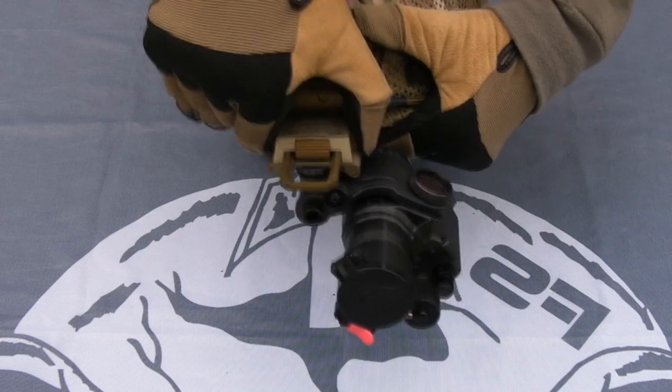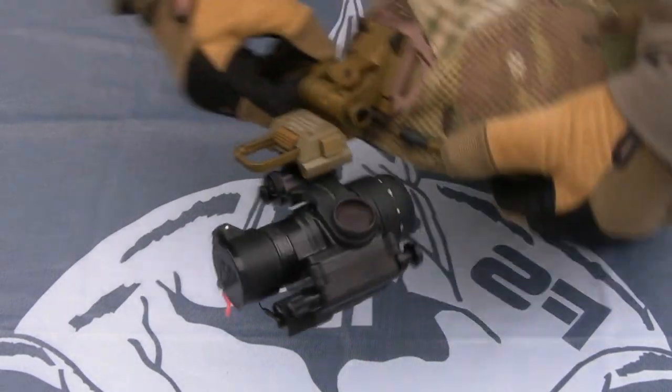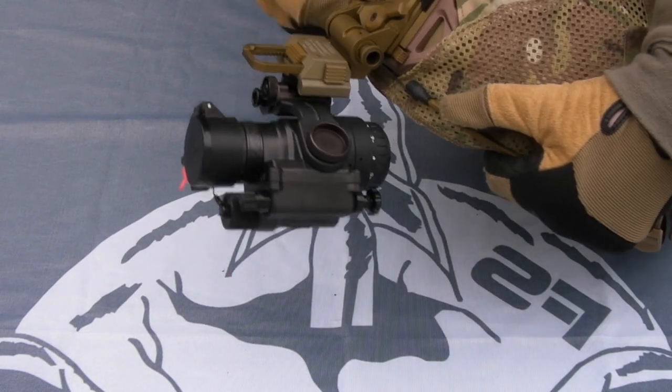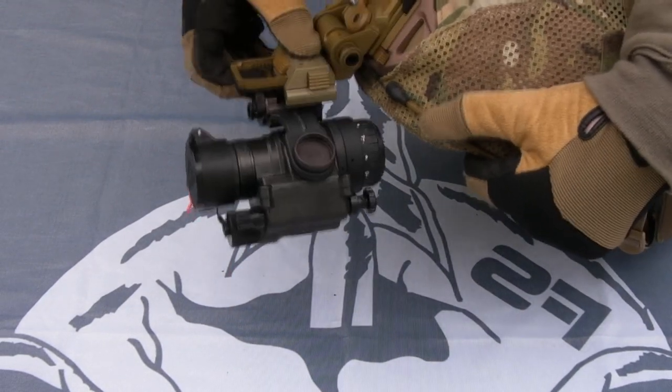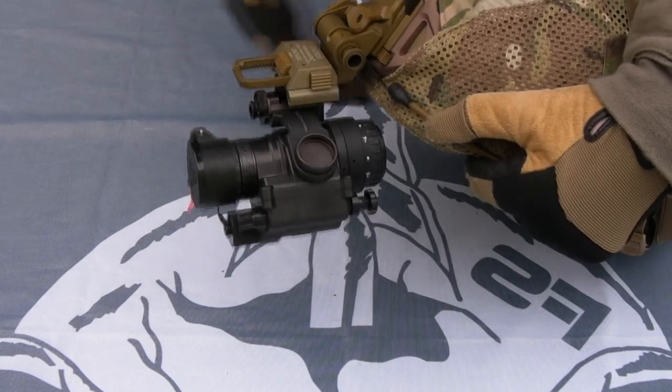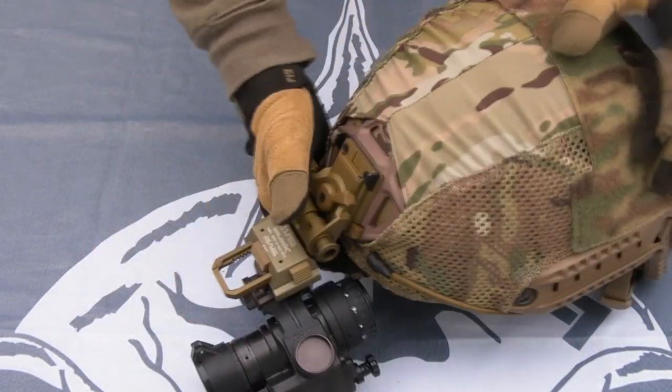You've got adjustment for further and closer to the face, angle of view, up and down, and obviously you can fold the device up out of the way.